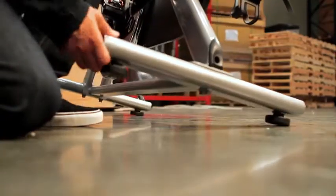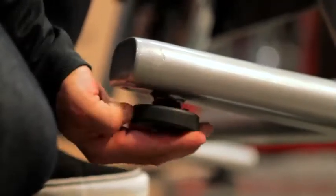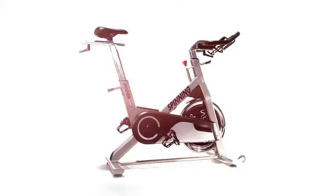Before riding your bike, you want to make sure that the bike is solid on all four feet. Congratulations — now your spinner bike is assembled.